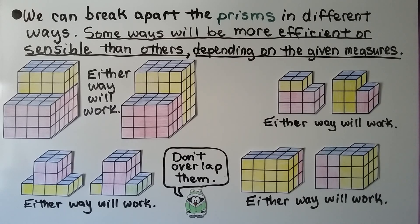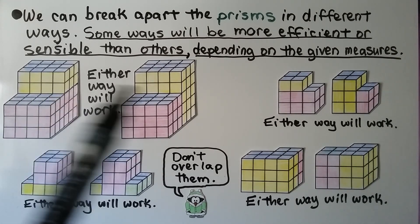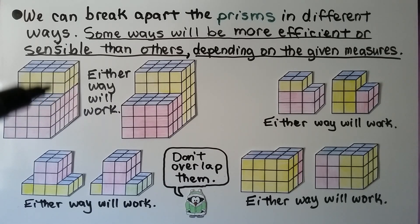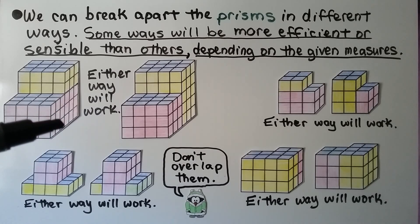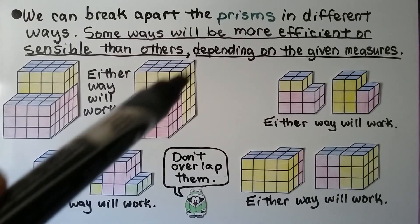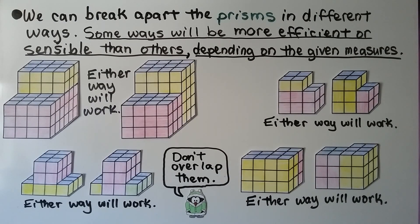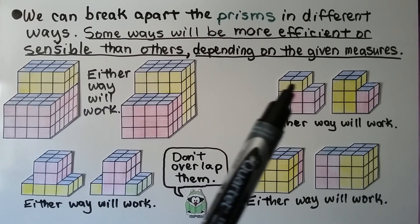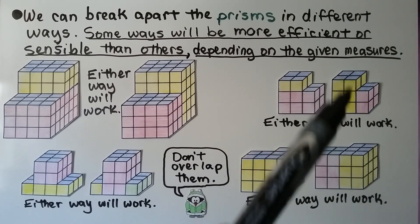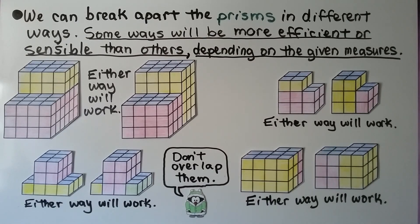We can break apart the prisms in different ways, and some ways will be more efficient or sensible than others depending on the given measures. These are the same figure — we could split it so the line comes here, giving us the yellow piece and the pink piece. We could also split it a different way, with the pink piece here and the yellow one in back. We can take the yellow one off the top of the pink one, or make the yellow one the large piece and the pink one the little one on the side.